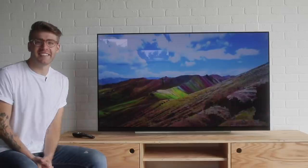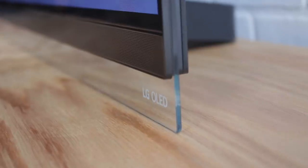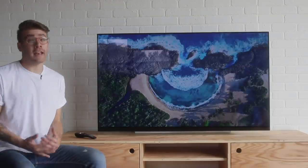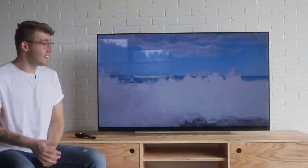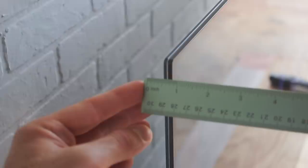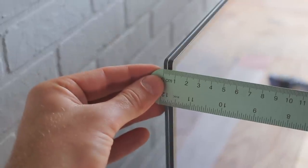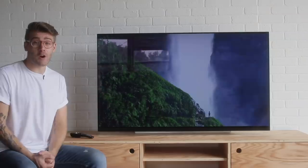Holy cow, that was a mouthful. The LG E9's unique floating design is created by a glass bezel that the TV rests on, creating a modern and minimalist look that gives it the illusion of floating on air without having to be mounted onto the wall. And LG isn't lying when they say that this TV is wallpaper-thin.